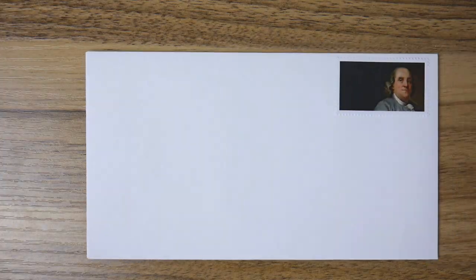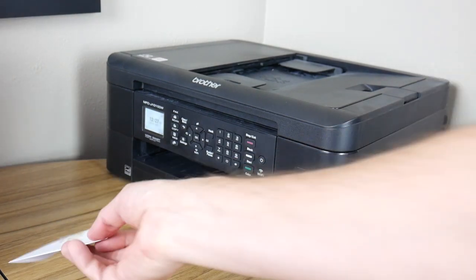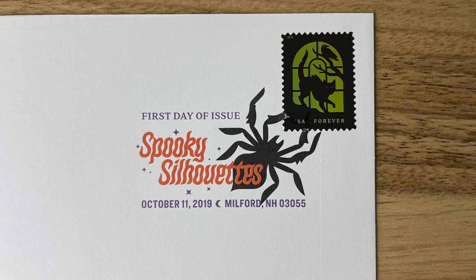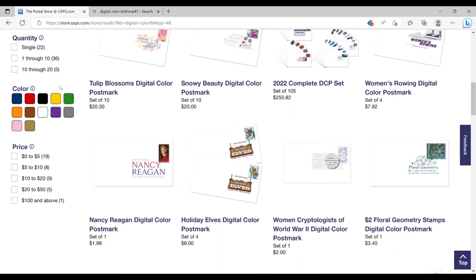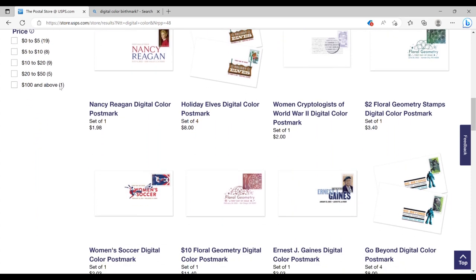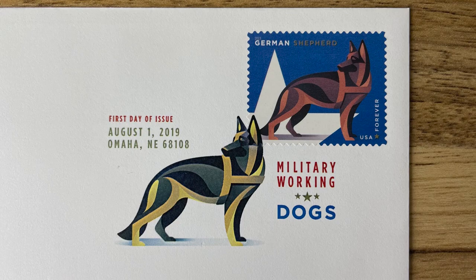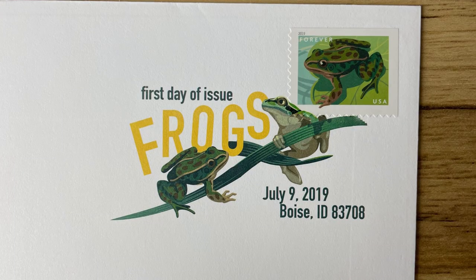These are digital color postmarks. This is an example of a digital color postmark. It's a laser-printed design that cancels a stamp, and these are available for the vast majority of stamps released these days. All of the commemorative stamps get one, and most of the definitives do too. The designs are created either by the artist or art director who designed the stamps themselves, so they should be thematically similar where possible.